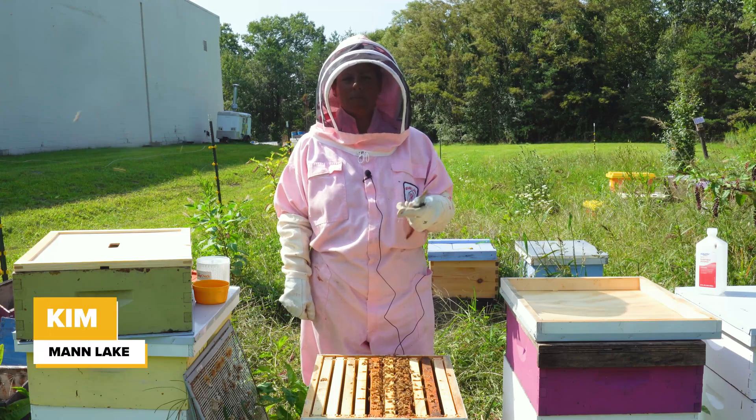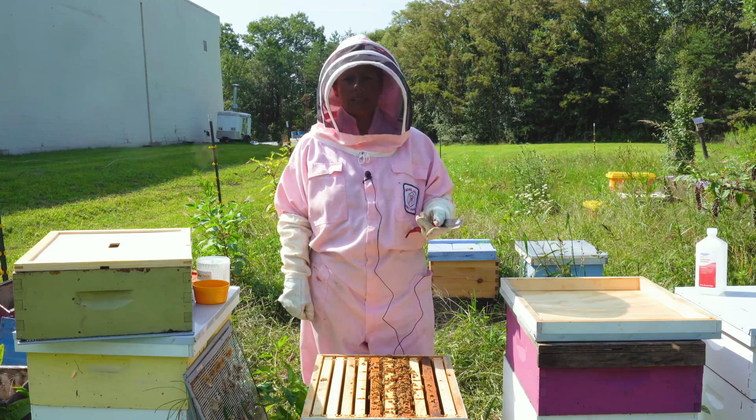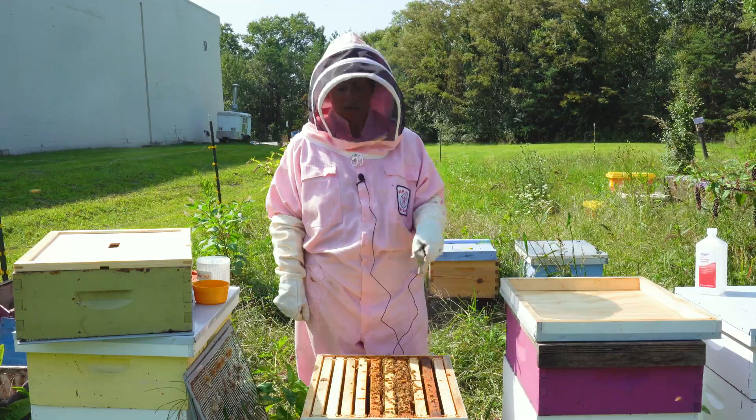Hi, I'm Kim from Mann Lake. I'm somewhat of a new beekeeper, so I'd like to take you along with me as I do a mite check.